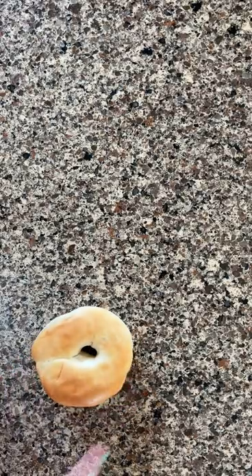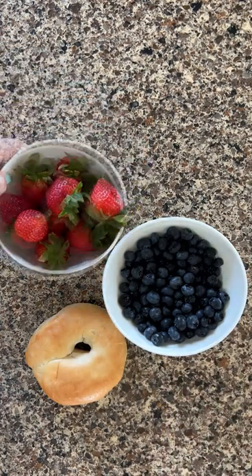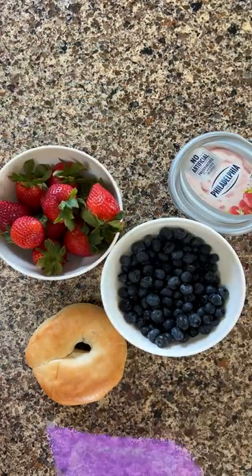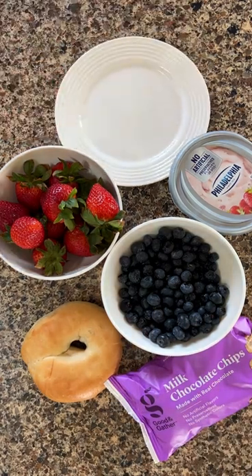You will need bagels, blueberries, strawberries, strawberry cream cheese, chocolate chips, a plate, and a knife.